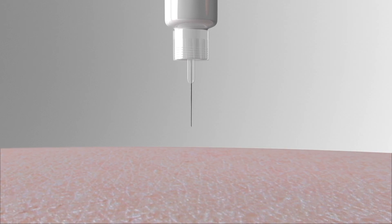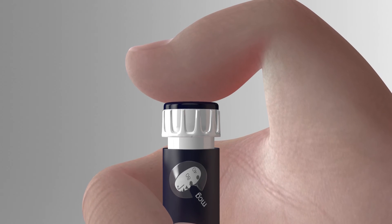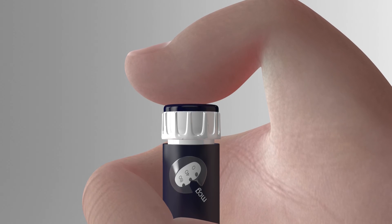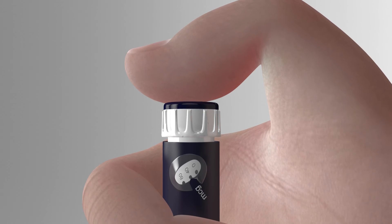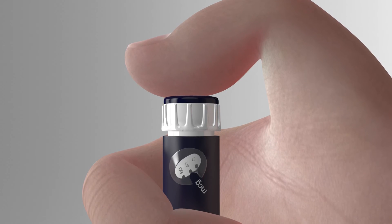If the thumb button stops before the end of its travel and the dose window does not read zero, the cartridge is empty and your full medication could not be dispensed. In that case, the dose window will show you the amount of medication still required. Write down the number and proceed to changing the needle and the cartridge.